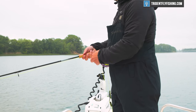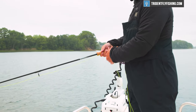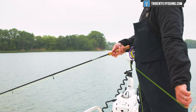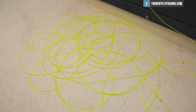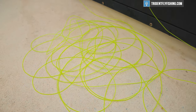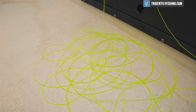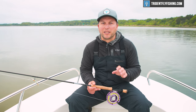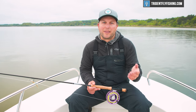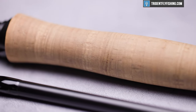In terms of line choice, like the Scott Sector, this H3 Blackout definitely likes a heavier line. I would say the perfect fit is going to be somewhere between an SA Grand Slam if you're in the tropics, all the way to an SA Titan if you're fishing here in the Northeast. I've got an Outbound Short on it right now — it's just a little bit too heavy for this rod. That SA Titan's a little bit lighter feeling and casts absolutely perfectly.